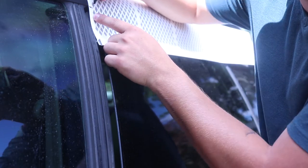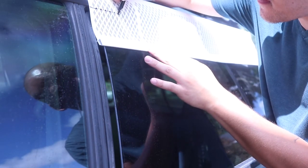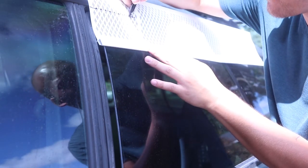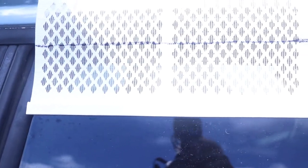You'll notice that the gutter guard is a nice flexible plastic. This is perfect because it forms and makes a very good seal against the rubber weather stripping. Clearly that won't stop water, but it does mean that the bugs won't be able to get around the vent.